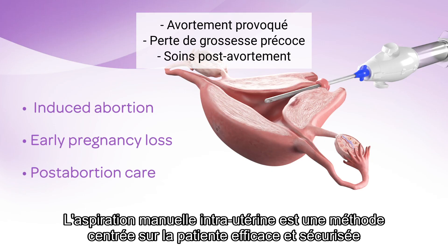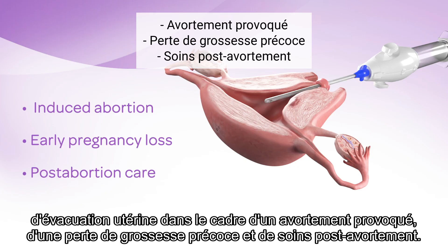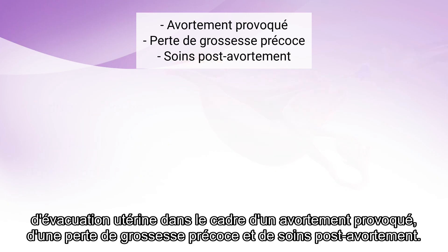Manual vacuum aspiration is a safe, effective, and patient-centered method of uterine evacuation for induced abortion, early pregnancy loss, and post-abortion care.